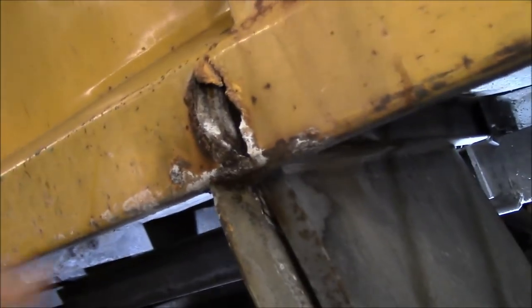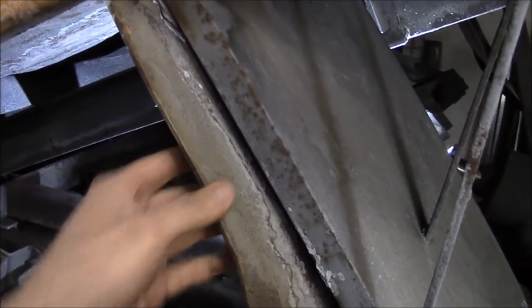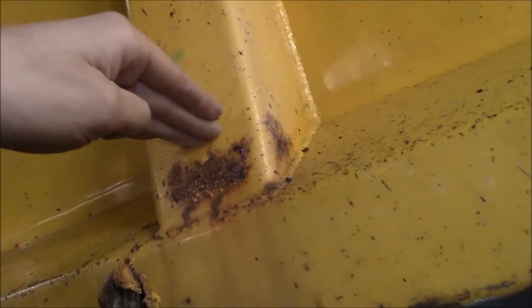We've got a spot rusted through here on both sides of the box, right where they put this kind of permanent mud flap on. And then you'll see these uprights here on the outside of the box — they're actually open at the top, so above the wheels they've gotten full of crap and they're rusted through down at the bottom. That one's a little bit worse, and then if you come back here on the back side, it's rusted through where it meets that outside apron, so we'll have to chip that off and see about patching it.